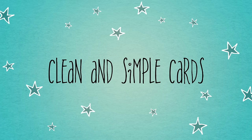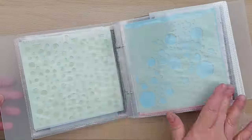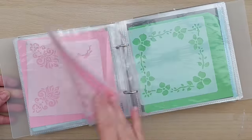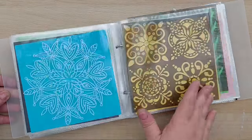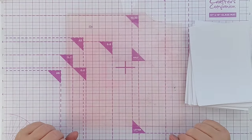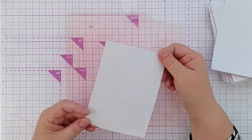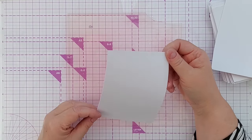Hello crafty friends! Would you like to use your stencils more in clean and simple card making? If the answer is yes, or if you're just interested in finding out how to use stencils, stick around because I've got 25 techniques for using stencils in your card making. Before we get started, a note on the paper I'm going to use: I'm using Dale Aroundy mixed media paper, and I've chosen this because it is a very robust paper and will allow me to do all the techniques.